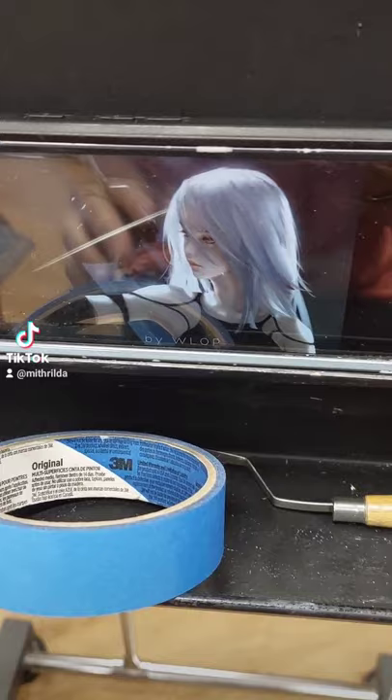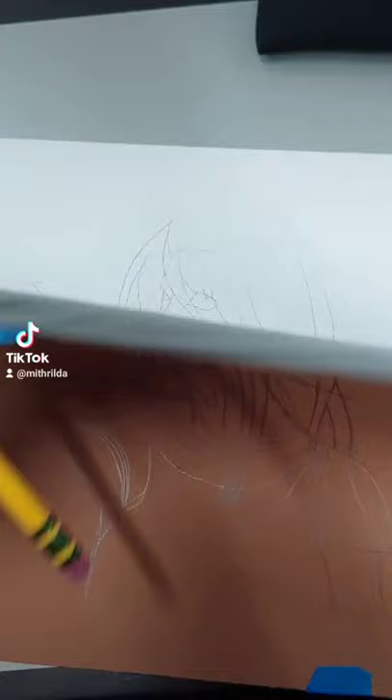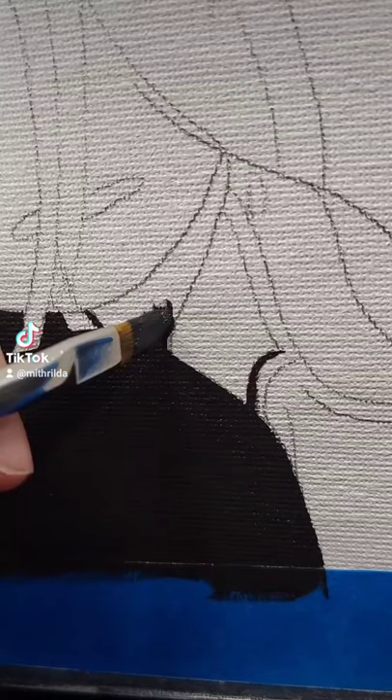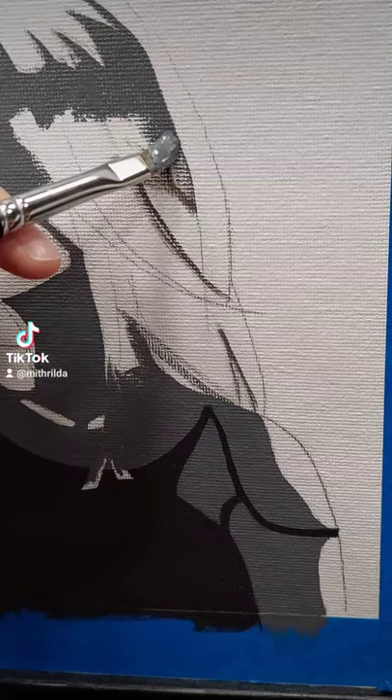I put it into black and white and did a sketch of it, so now I'm going to be transferring this onto the canvas. I forgot a little bit so I had to go back and fix that. A good tip for transfer paper is to leave one side taped down so you don't have to struggle to put it back in the right place.